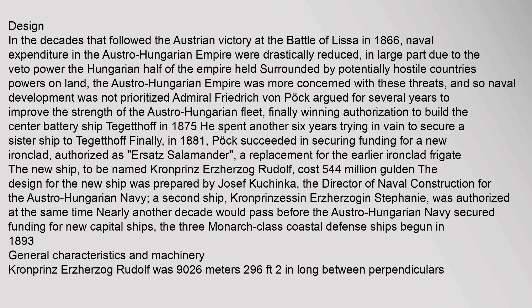In the decades that followed the Austrian victory at the Battle of Lissa in 1866, naval expenditure in the Austro-Hungarian Empire was drastically reduced, in large part due to the veto power the Hungarian half of the empire held. Surrounded by potentially hostile countries and powers on land, the Austro-Hungarian Empire was more concerned with these threats, and so naval development was not prioritized.